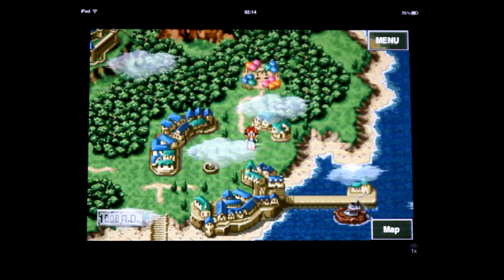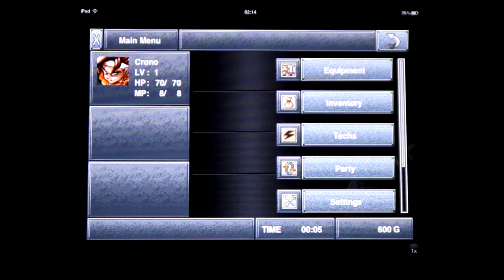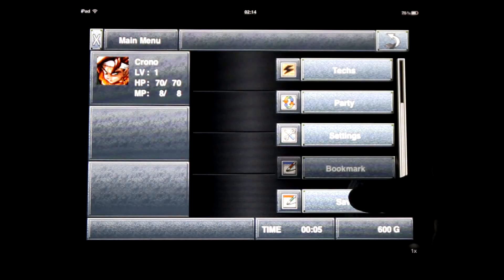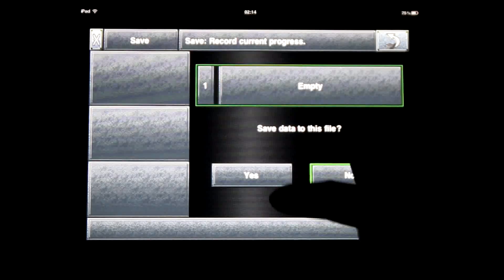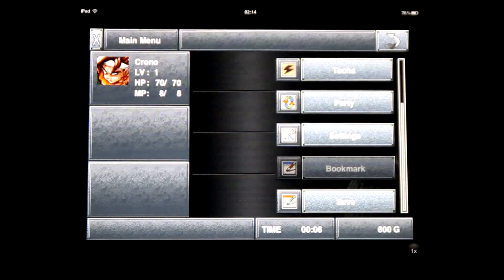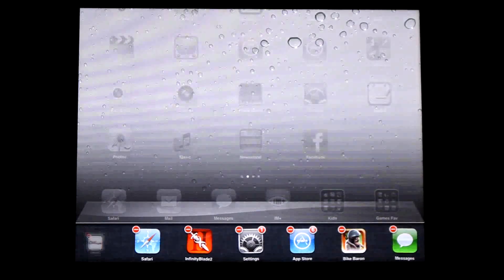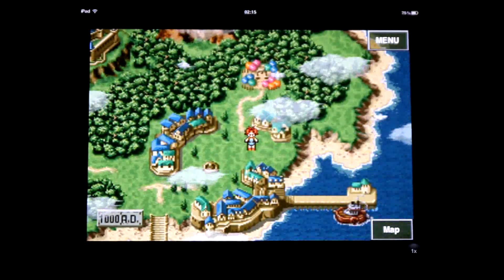Basically, people have been asking how to save the game. Once you're outside of the area, if you go to menu, you can actually — it's not scroll down, you have to scroll up, which is a bit strange. And then save is basically here. Then you can pick your save spot — save data, yes. There we go. Come out of the game, load game. There you go. I hope that helps. Thanks for watching. Bye.